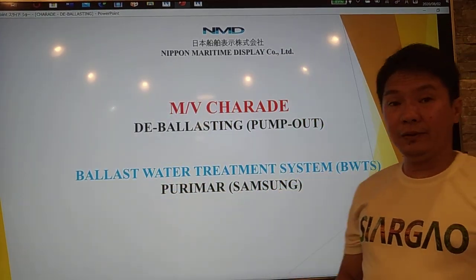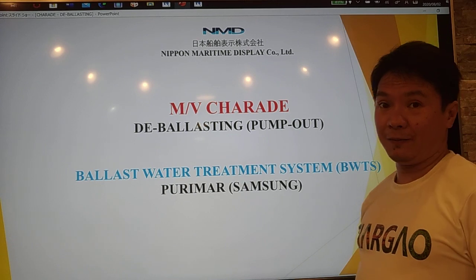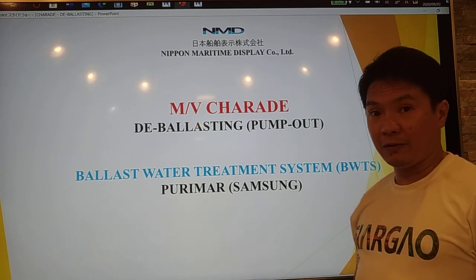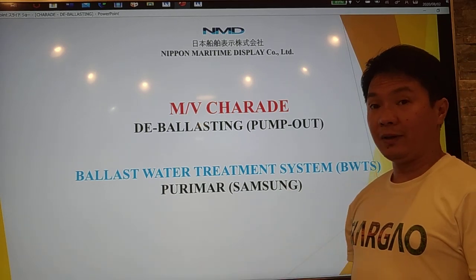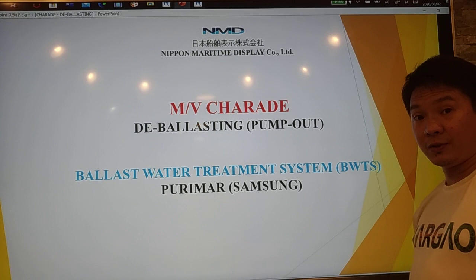Good afternoon to everyone. I am Alfonso Jaime from Nippon Maritime Display. For today, we are going to discuss about deballasting or pump out on a vessel. Also, we will discuss about the ballast water treatment system, BWTS, using Purimor or the Samsung Maker.